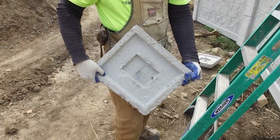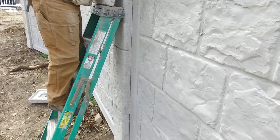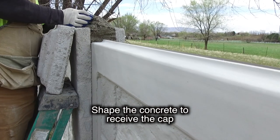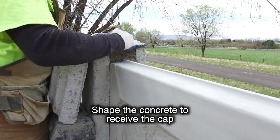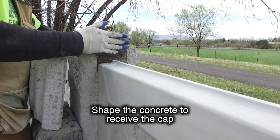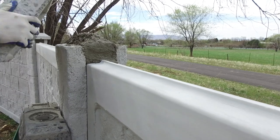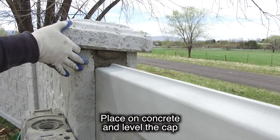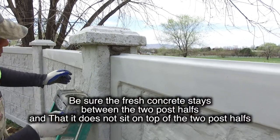He shapes the concrete where there's excess material, putting it up against the side and using his hands to smooth it off so that it matches with the column. You make sure the concrete doesn't sit on top of the cap, and then he levels the cap.